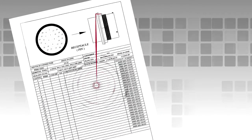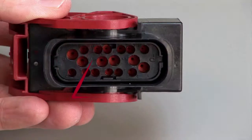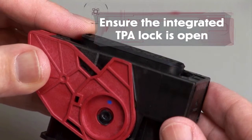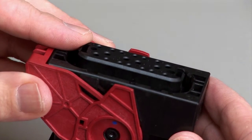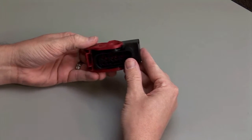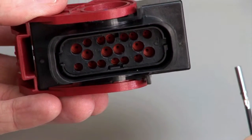Refer to your wiring diagram to know which wire to insert into each cavity. All cavities are marked with numbers or letters depending on the design. Ensure the integrated TPA lock is open. If the TPA lock is in a closed position, use the appropriate TPA removal tools to unlock it.